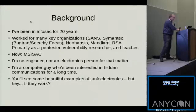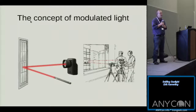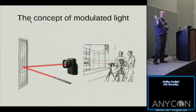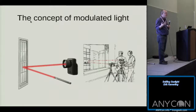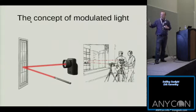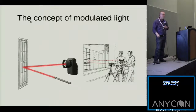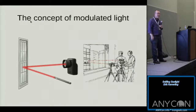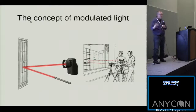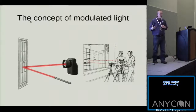The concept of modulated light. Does anyone in here know what light modulation is before we continue? This is a very fundamental idea. I'm going to first start talking about laser listening devices, and then move on to something called the photophone, a historic invention from the 1880s that Alexander Graham Bell created. The idea behind the photophone and laser listening devices is the same idea.